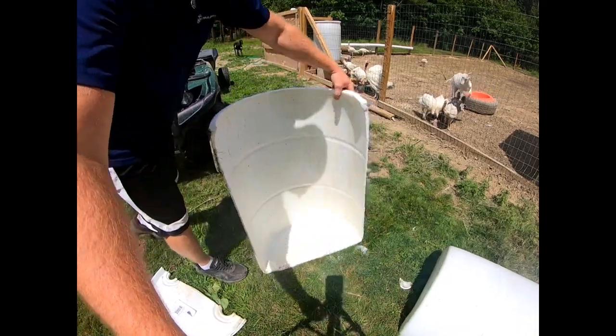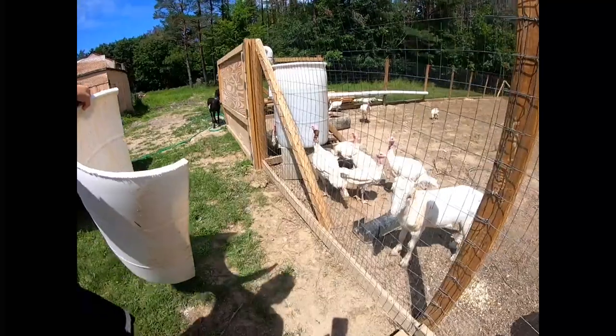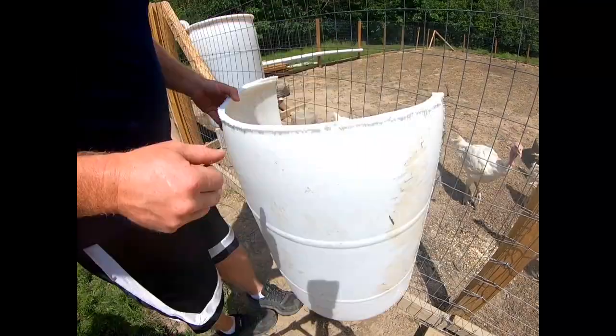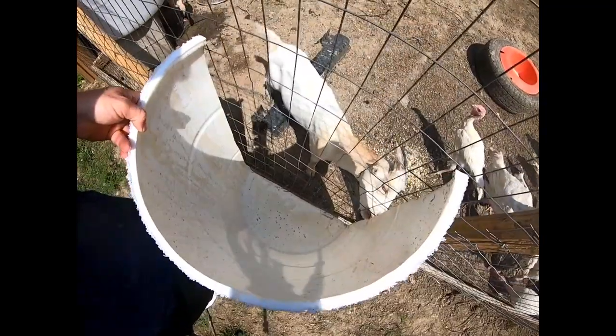And this is going to be mounted - it'll go right up against the fence. So it'll be up against the fence like this and the goat will be able to get the hay right through it, kind of reaching in for it.